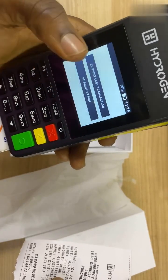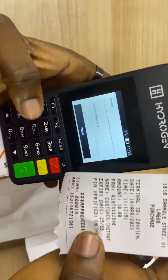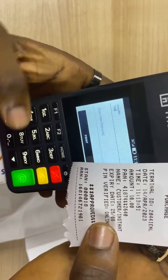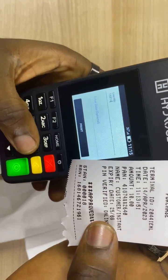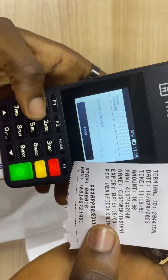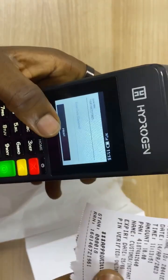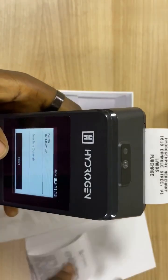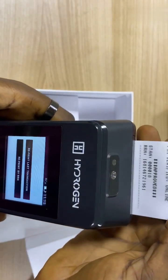You can also decide to reprint by RRN. Let me just put in the RRN: 1, 6, 8, 1, 4, 6, 7, 2, 1, 9, 6, 1. Once you click on print, it generates the receipt for that transaction.